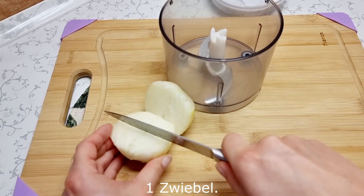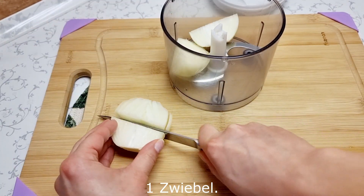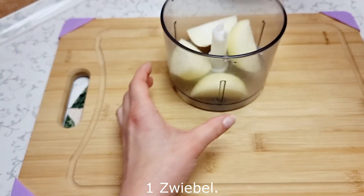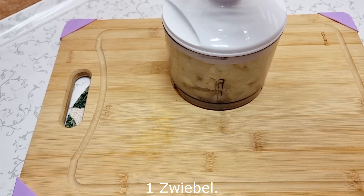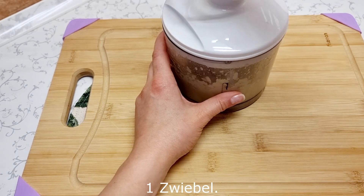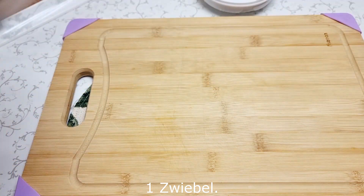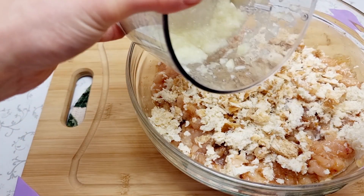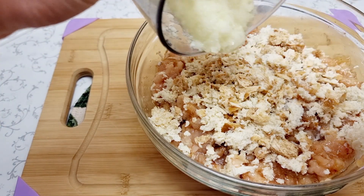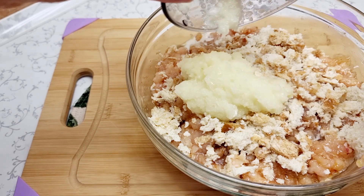I love garlic. If I'm going to make my friends, we will do the same thing. I would like to make my friends, so I'm not going to do this.